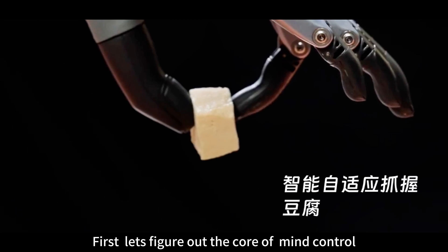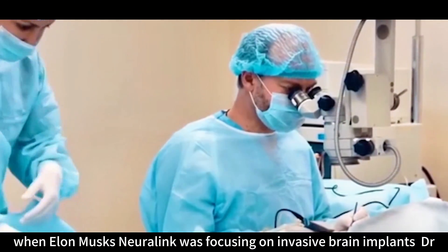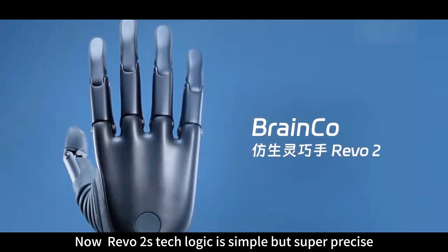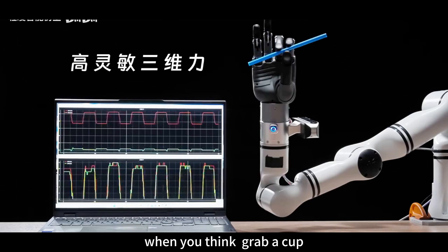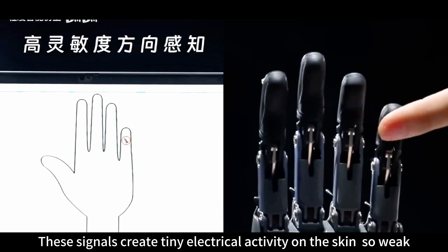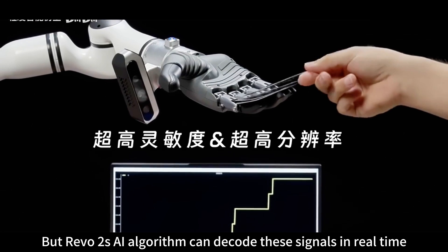Let's figure out the core of mind control. Back in 2015, when Elon Musk's Neuralink was focusing on invasive brain implants, Dr. Han Vixen from Harvard's Brain Science Center took a different path: non-invasive neural signal collection. Revo 2's tech logic is simple but super precise. When you think 'grab a cup,' your brain sends neural signals to the muscles in your arm. These signals create tiny electrical activity on the skin — so weak it's a million times weaker than an AA battery. But Revo 2's AI algorithm can decode these signals in real time.